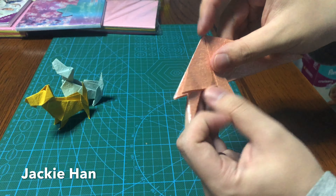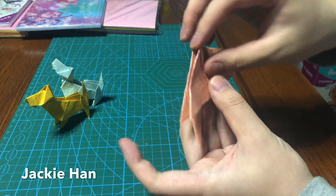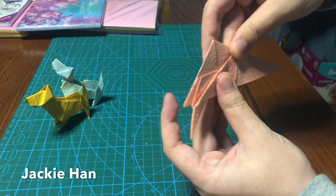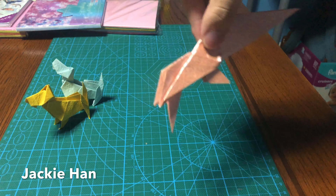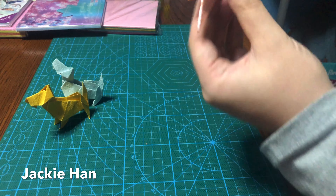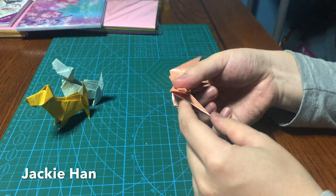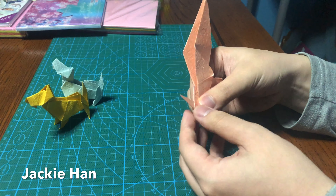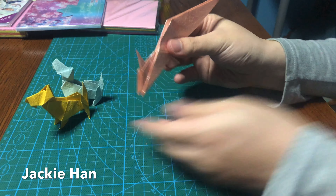So now what we do is we fold this edge towards the bottom like this. Next what we do is we fold the tail up from the inside, so just do a reverse fold like this.